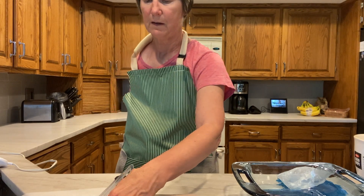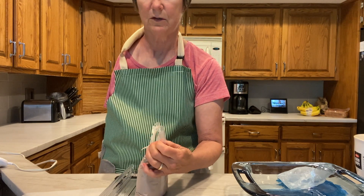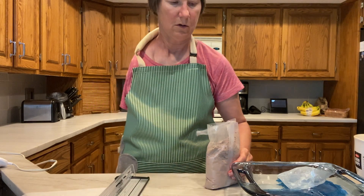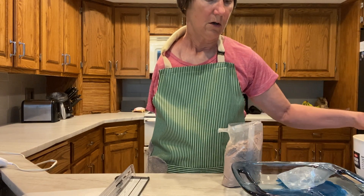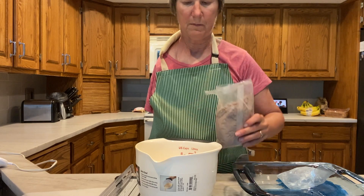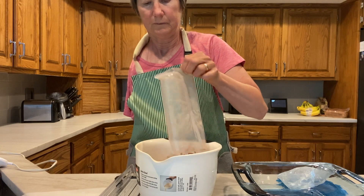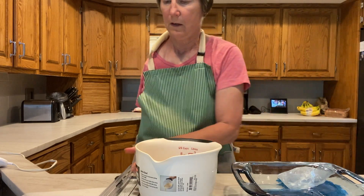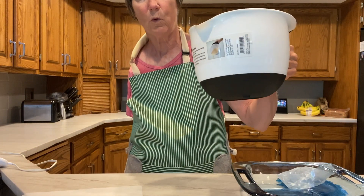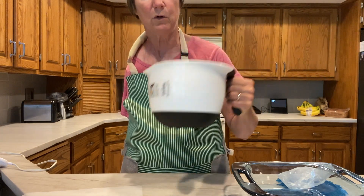Sometimes the package is too full and I can't really use the paper cutter, so I just fumble through with the scissors. Now I'm going to pour the mix into the bowl. I'm using a weighted bowl that has a silicone grip at the bottom, and that works really well.